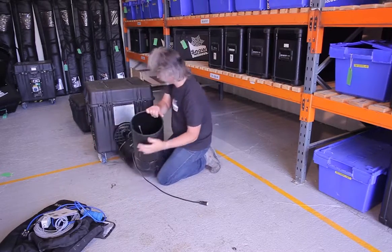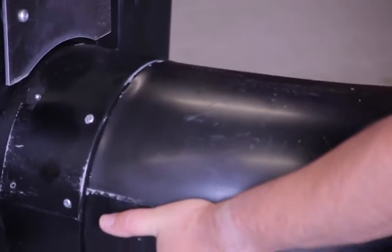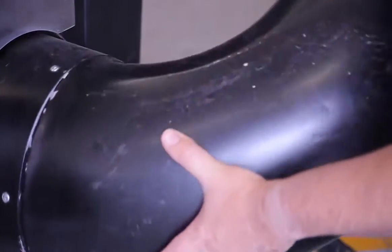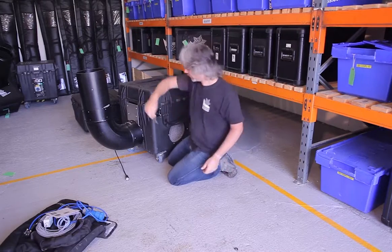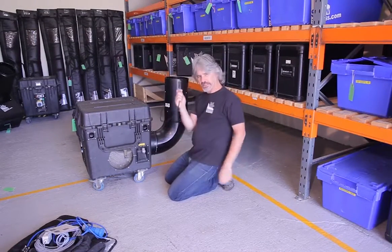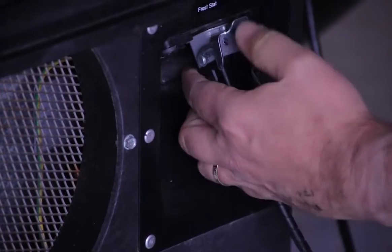Having assembled that part, attach it to the machine by angling it round and popping it on. It's usually quite helpful to have two people for this. This little metal bar has to locate behind the plate — push it in and then spin it round. Then take the locking pin and pop it into one of the holes. There are several holes so you can angle the nozzle in whichever direction you want. Spin the machine back round, take the heater connector for the nozzle, remove the cover, insert it, and click it down.